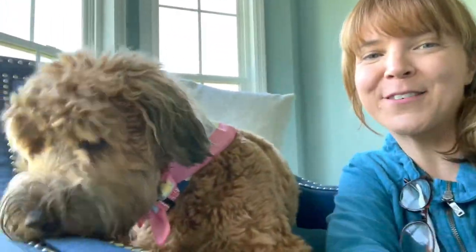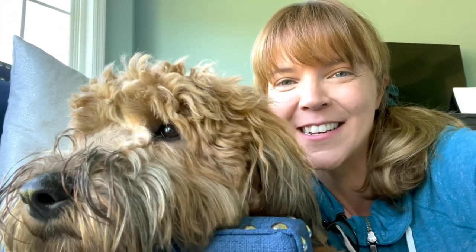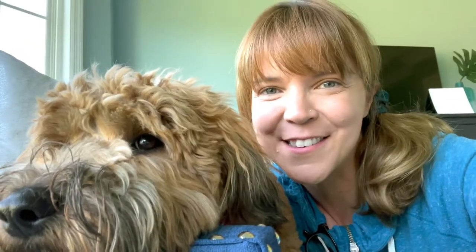Hi guys! Thanks for tuning in. With me as always is Mabel, and today we are going to talk about blow drying your dog and how to keep them calm while doing it. Let's get started.